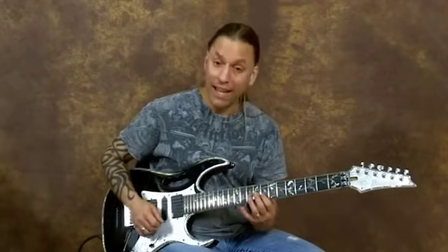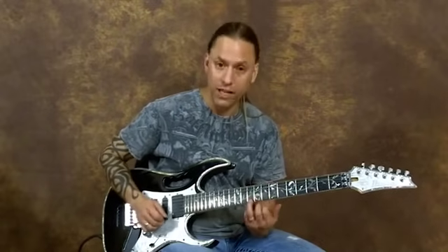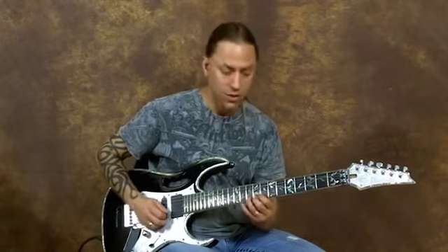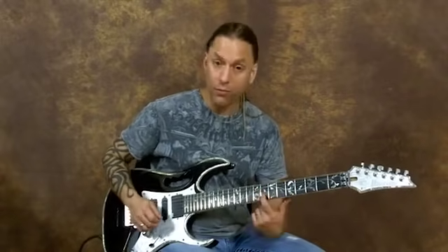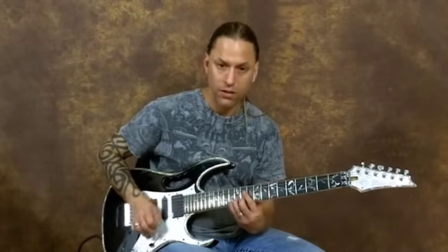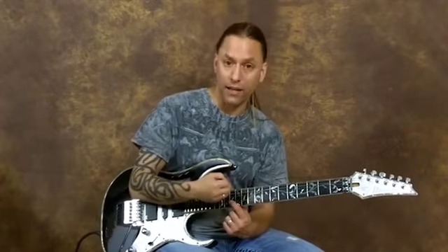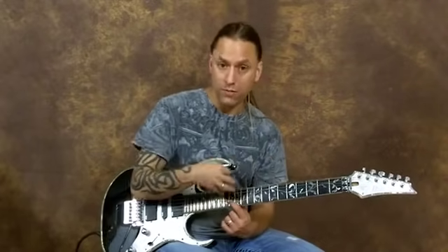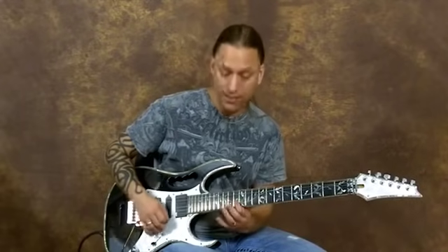Then I'm moving from five to eight on the second string as a slide, then going to the tenth fret of the first string. Then I'm sliding from eight to ten, and then twelve on the first string. Then I'm going to slide from ten to thirteen, staying pentatonic. If you know all your positions of pentatonic, you'll be able to see that I'm playing just A minor pentatonic — those are the exact notes. So ten to thirteen.